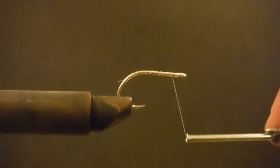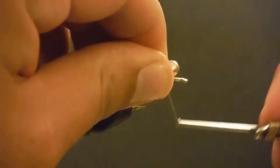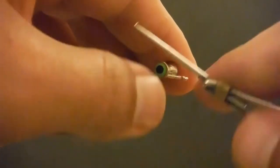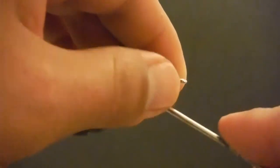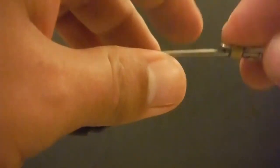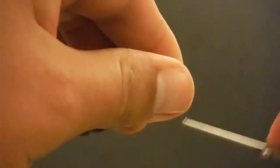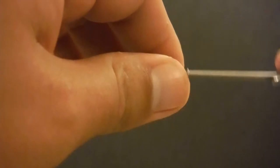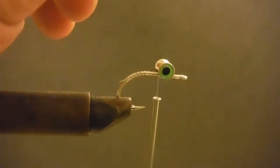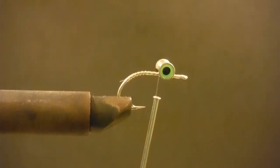First thing we're going to do, now that I've got a nice layer of thread, I'm going to add on some medium pseudo eyes. I use pseudo because I can use a bigger eye without making it too heavy. That's something we usually don't think about with redfish — getting too heavy. A lot of times these fish aren't in very deep water; I'd say 90% of the time when we're fishing for them, they should be in less than three foot of water. The biggest thing for me is I want to be able to cast it easy.